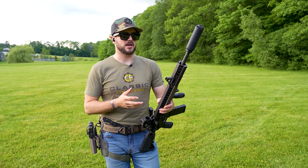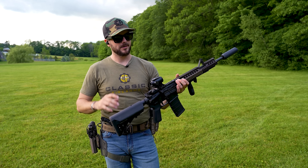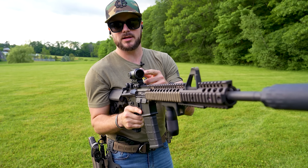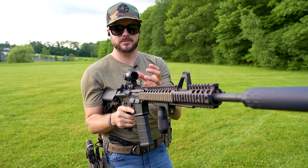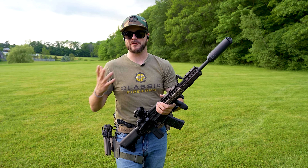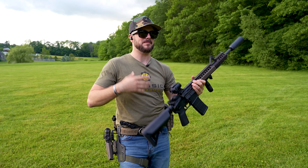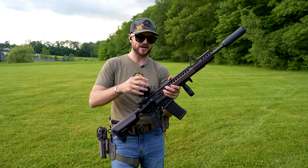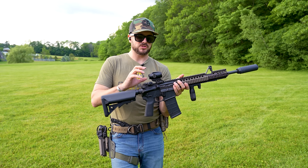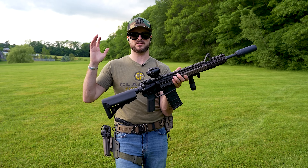Coming a little bit later, they're also going to release a 6 MOA dot variant — just a standard dot — so be on the lookout for that. Something else impressive is that this optic comes with a kill flash — that honeycomb attachment on the front of the glass that suppresses glare so an enemy or game animal can't see a reflection from your optic. It also comes with included lens covers that clip right onto the body of the optic.